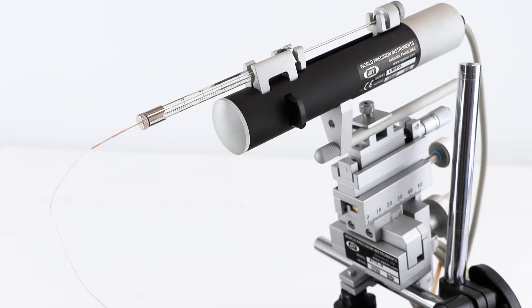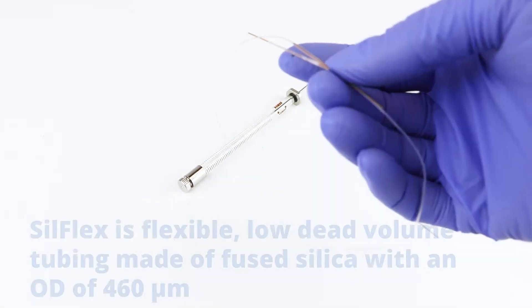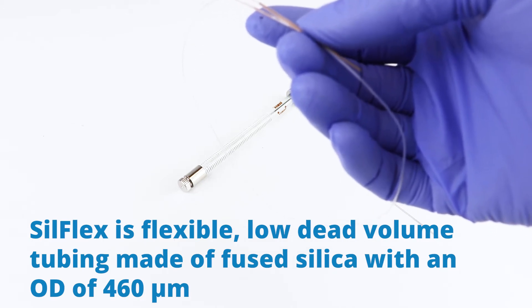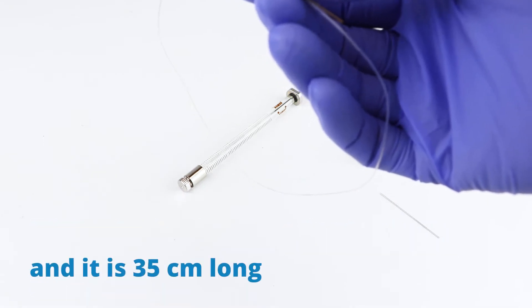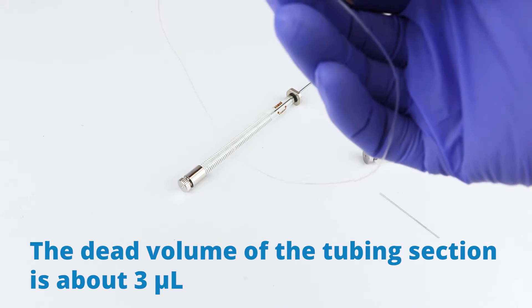Today we're going to talk about how to set this up. This is Silflex, a low dead volume tubing made of fused silica with an outside diameter of 460 microns and it's 35 centimeters long. The dead volume of the tubing section is about 3 µL.